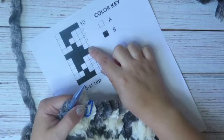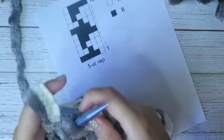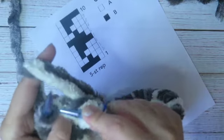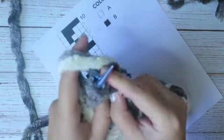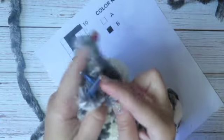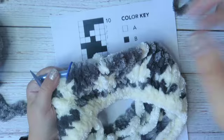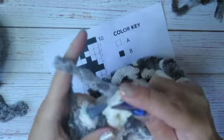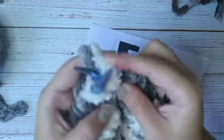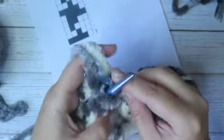Round 6: one white and four gray — 1, 2, 3, 4. Repeat to the end of the round. Round 7: two white, one gray, two white. Repeat to the end of the round.